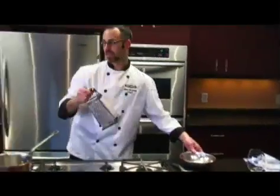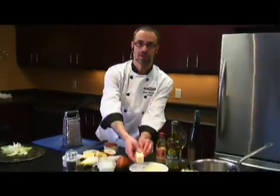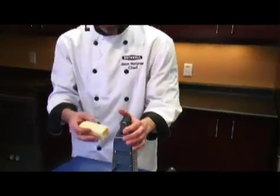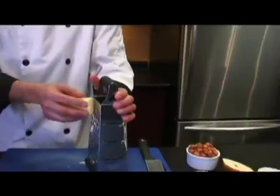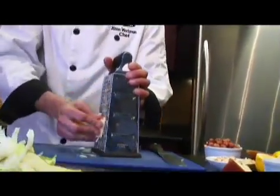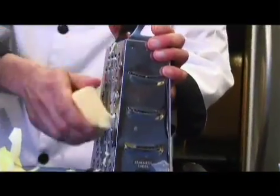I'm going to grate this cheddar. This is a lovely aged cheddar from Bothwell Cheese. This cheddar is made with heat-treated milk, which means that it was not pasteurized but was brought up to a slightly lower temperature, which is what we do to make the best quality world-class cheddars.